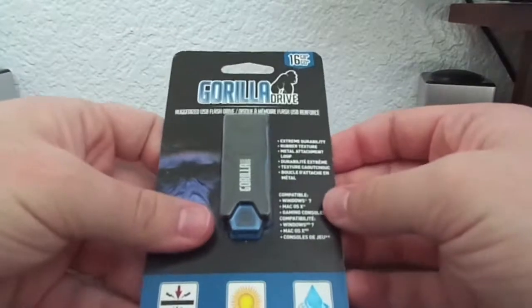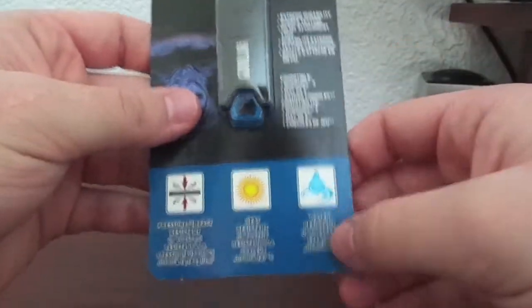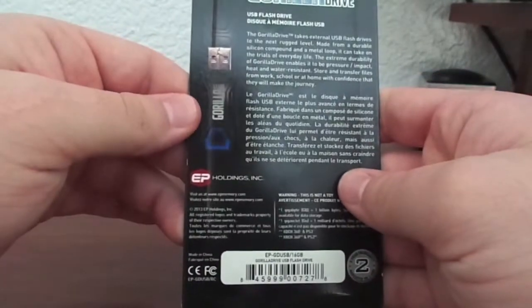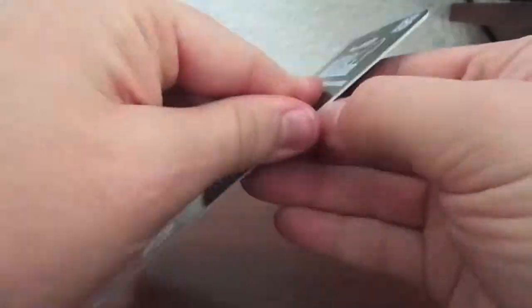Hey guys, what's up? It's Jared here. We're going to be unboxing the Gorilla USB flash drive — here it is. It is pressure resistant up to 250 psi, heat resistant up to 225 degrees, and water resistant up to 65 feet. This USB drive is very impressive for only being 15 bucks for the 16 gigabyte variant.